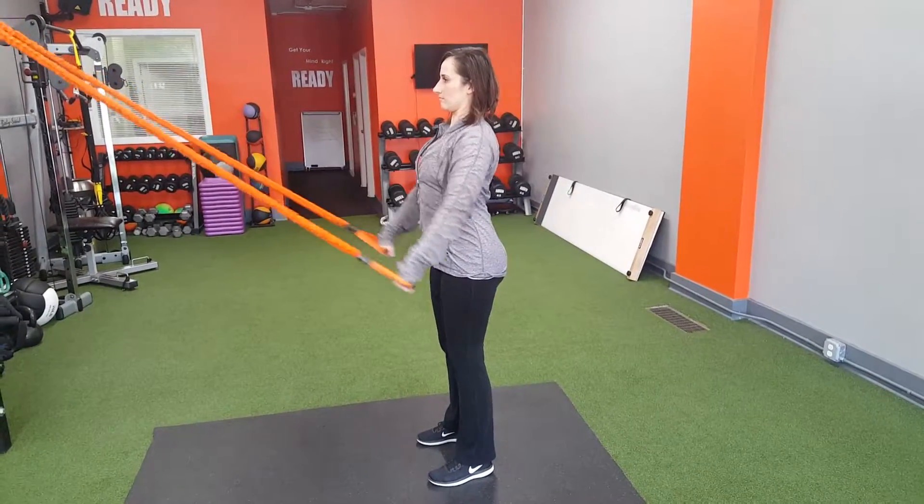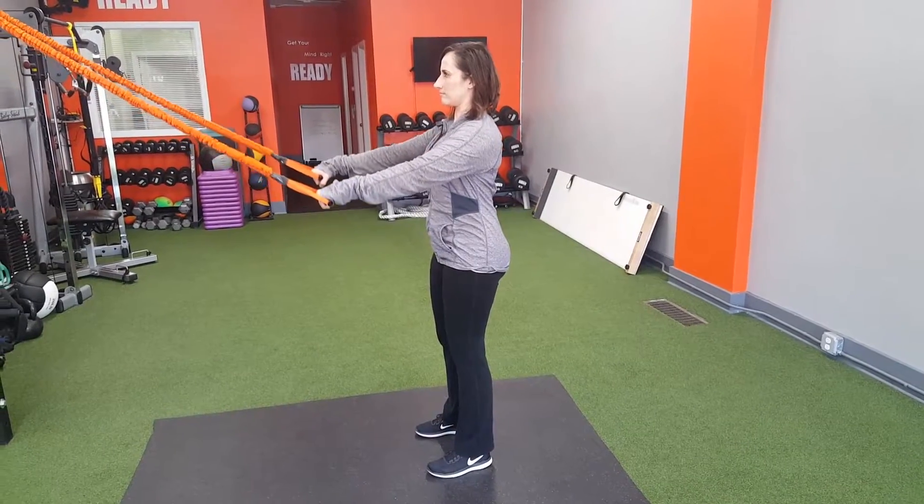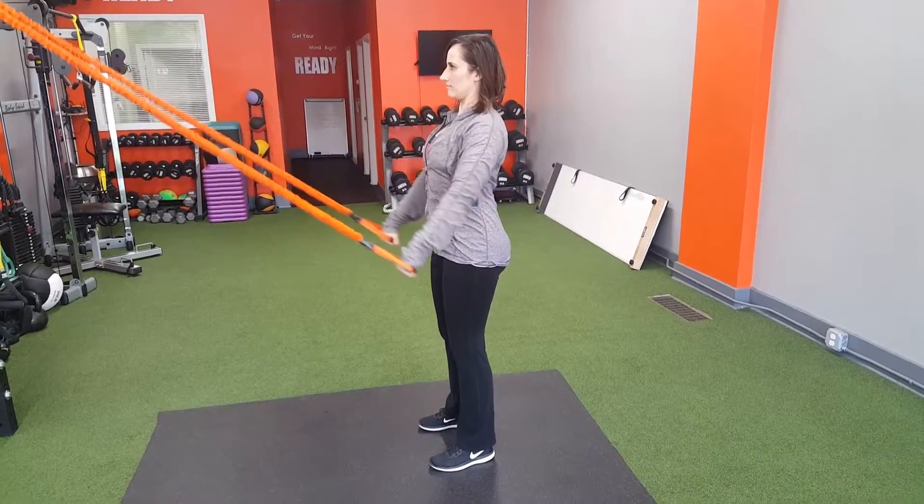Double arm pull, arms extended, going all the way down and back towards the legs, feet hip width apart.